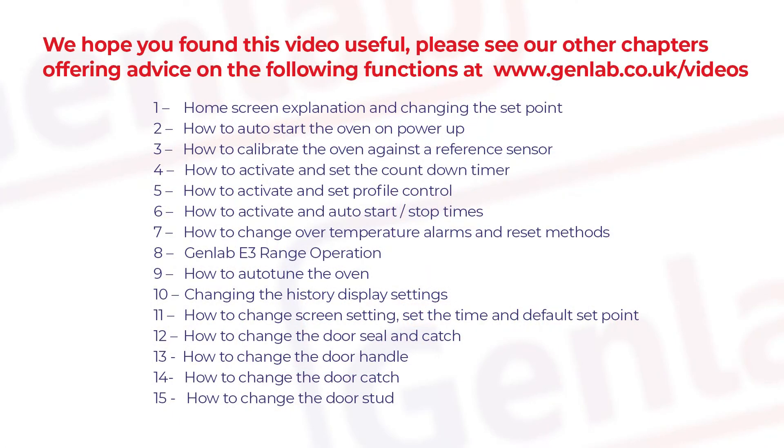We hope you found this video useful. Please see our other chapters offering advice on the following functions at www.genlab.co.uk.